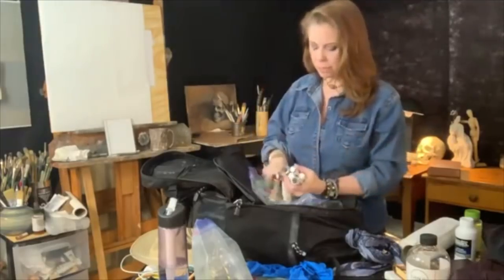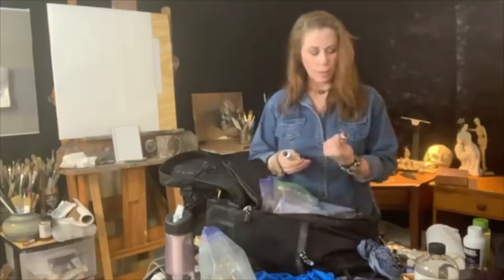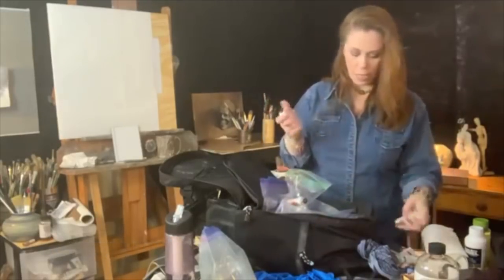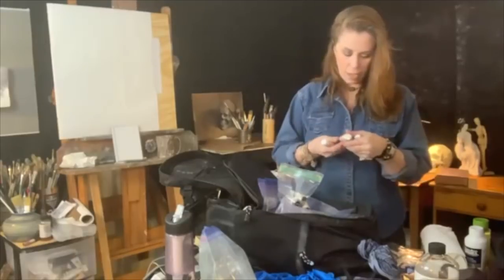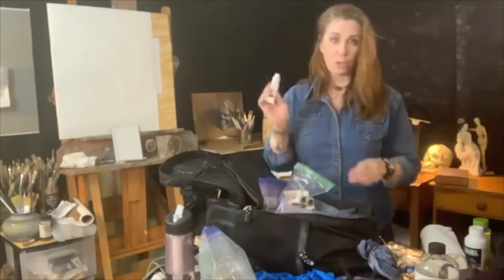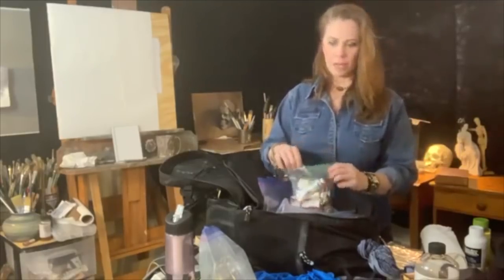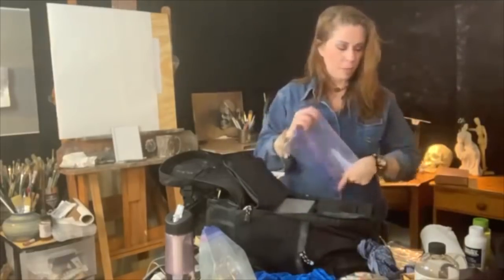I want to try ivory black because you can get beautiful greens by mixing it with yellow, and interesting browns by mixing it with cadmium red light or medium. I have cadmium red light, transparent red oxide, permanent magenta, quinacridone violet, phthalo turquoise, a little cobalt violet, cobalt blue, and manganese blue. Those are colors you just can't get with the standard palette tubes. I put it all in this Ziploc baggie with the printout.